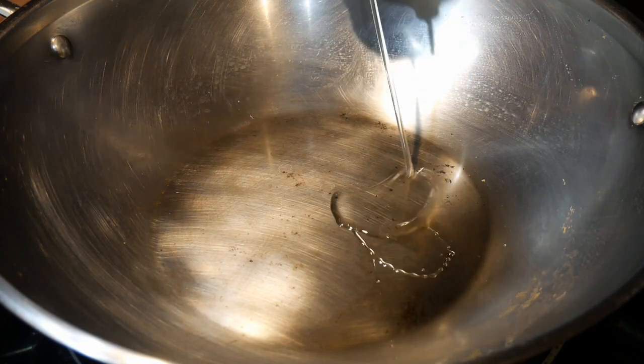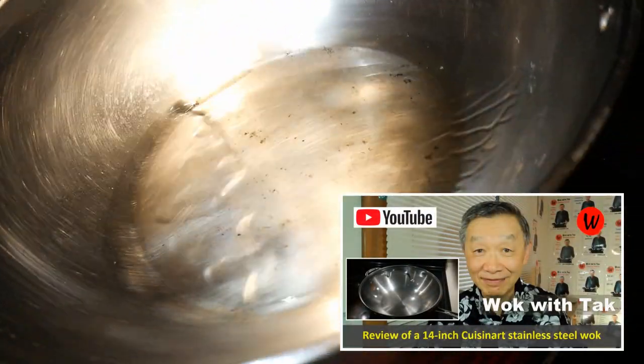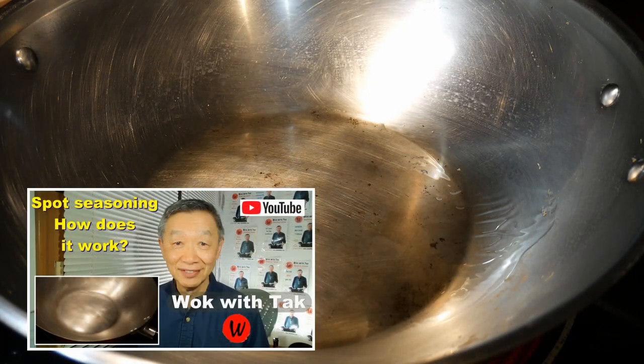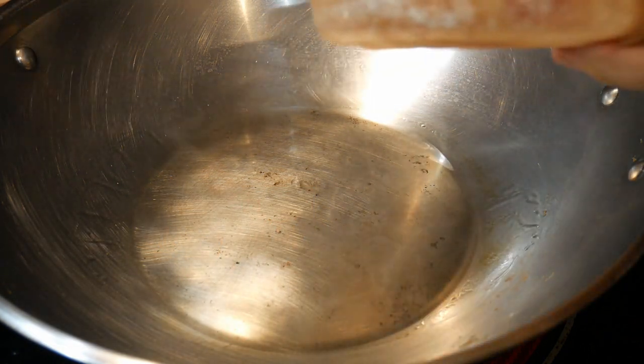I start with one tablespoon of canola oil in my Cuisina 14-inch stainless steel wok. I season the wok with my spot seasoning method. For this dish, the wok needs to be well seasoned — otherwise, the chicken will stick and burn.